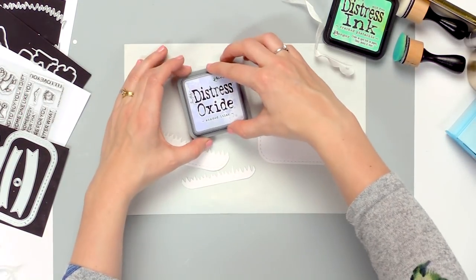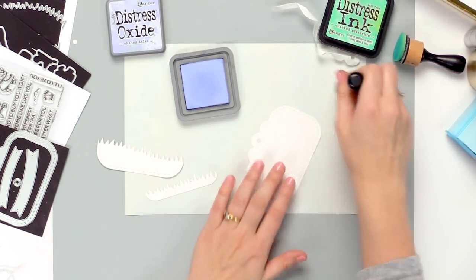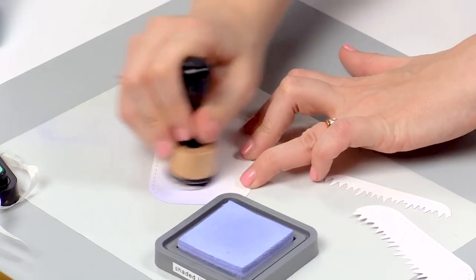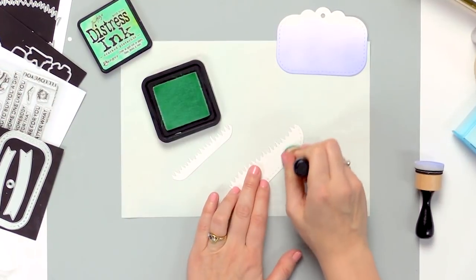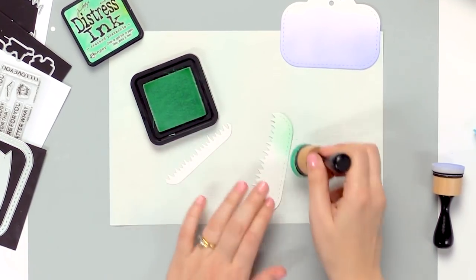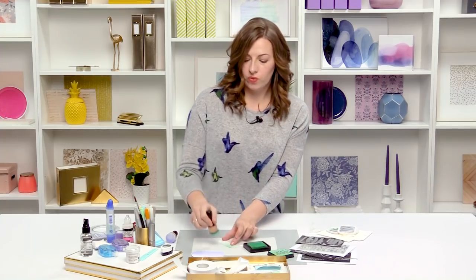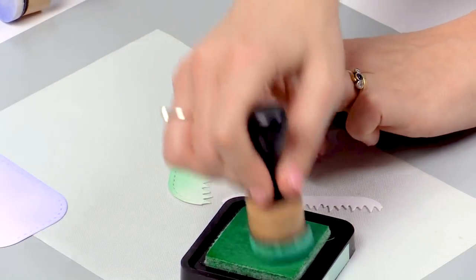I'll set this frame to the side while I do some inking on these other pieces. For my background I want to use Shaded Lilac Distress Oxide for a nice pastel purple background. Using light circular motions I'm going to build up the colour. I like to have the ombre effect so I'll leave it like this, and I'll quickly clean my surface before moving on to using Cracked Pistachio ink for our grass. I'm going to colour the grass in exactly the same way but using Cracked Pistachio Distress Ink. I just love the way these colours work together — it gives a nice fresh springtime feel, which is perfect for our little garden gnomes.